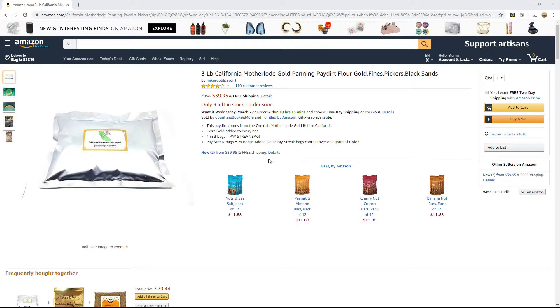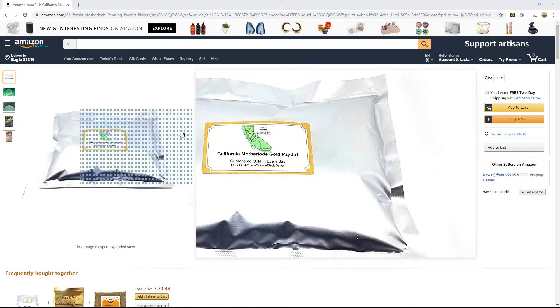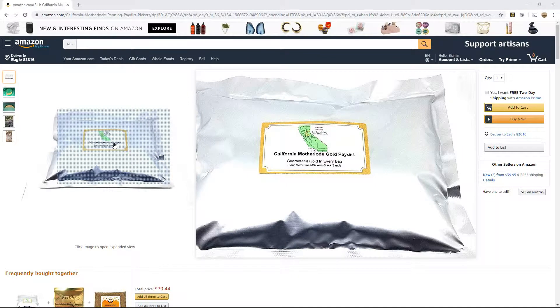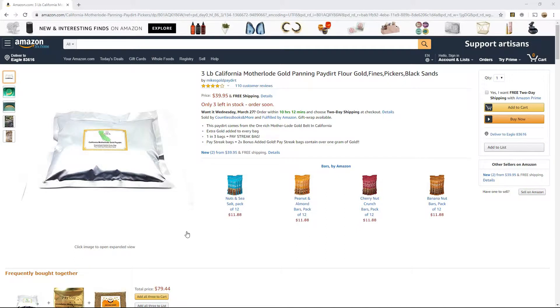Let's take a look at what we ended up with here with Mike's California Motherlode Gold Pay Dirt. I had a total of 6 of these 3 pounders, so 18 pounds of dirt. One in three bags equals a pastry bag, so I was hoping for one or two. Pastry bags are supposed to contain over 1 gram of gold — I definitely didn't get over 1 gram of gold on any of the bags. The package says flower gold, fines, pickers, and black sands. There was a lot of black sand in the plus and minus 50 stuff, but I didn't find a whole lot in the smaller sizes. I took some of the 50 mesh material and ran it on the blue bowl really slowly, and I didn't find a whole lot of flower — nothing that was going to make any difference on the scale.